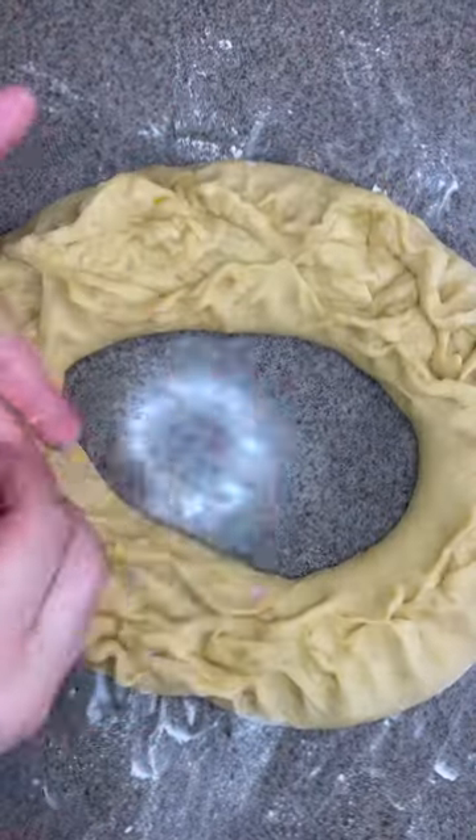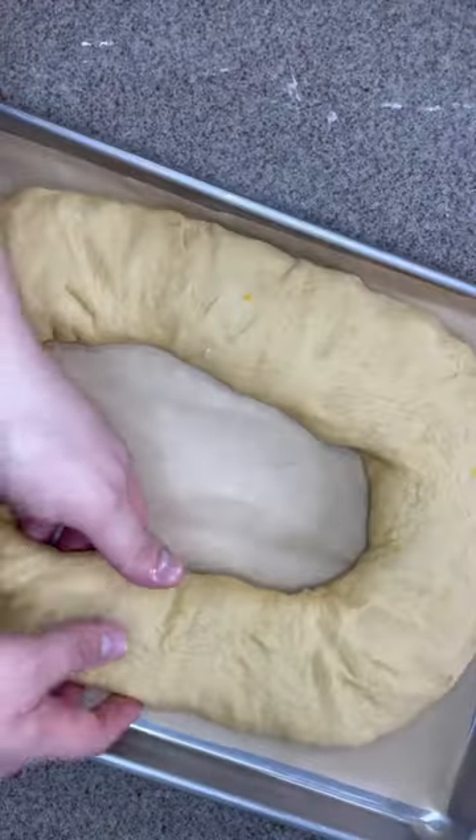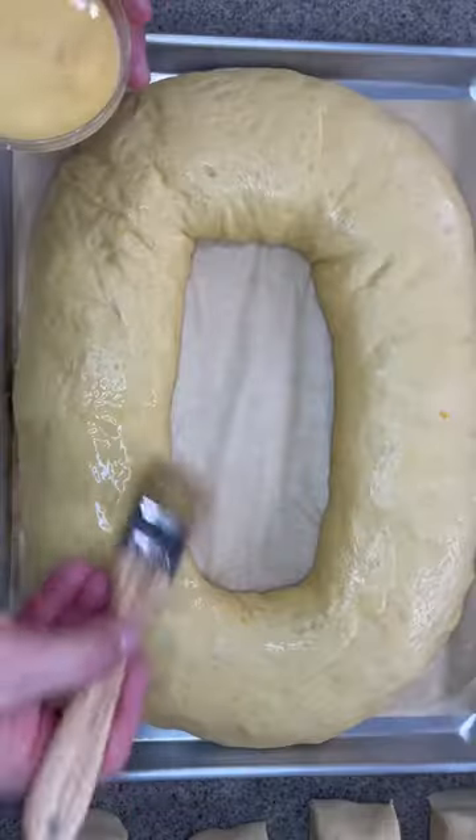Now get the dough and form a big ring, making a hole in the middle. Pinch the sides to the center for a smoother finish, and don't forget the monitos — hide as many as you want. Place it on a half sheet pan with parchment paper, cover with plastic, let it rest 15 to 20 minutes, then brush with egg wash.